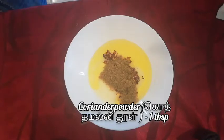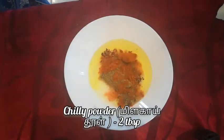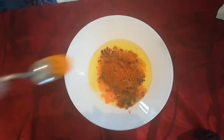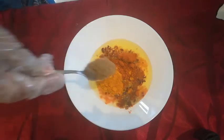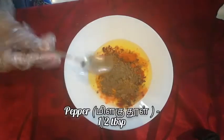Add one tablespoon of coriander powder, add two tablespoons of red chili powder, add half a tablespoon of turmeric, add one tablespoon of cumin powder, and half a tablespoon of pepper.